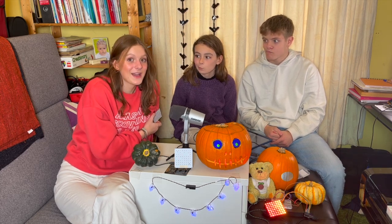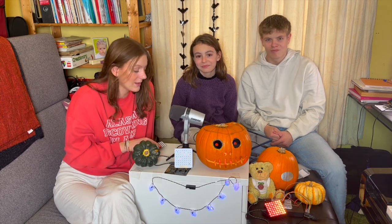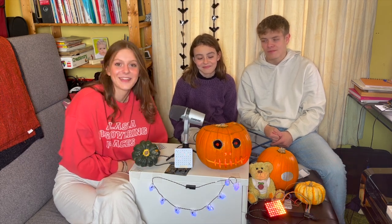On that note, happy Halloween, guys! Make sure Clive doesn't go rogue — as we'll show you later. Have a beautiful day. Bye-bye!